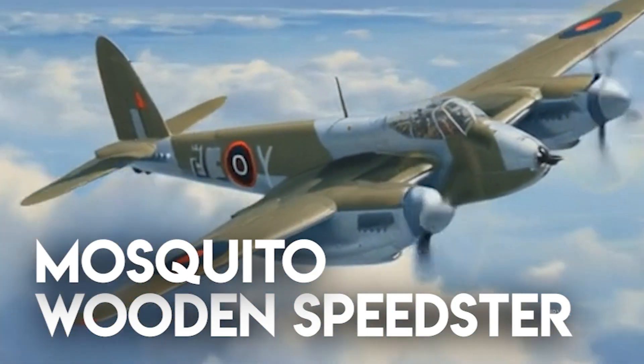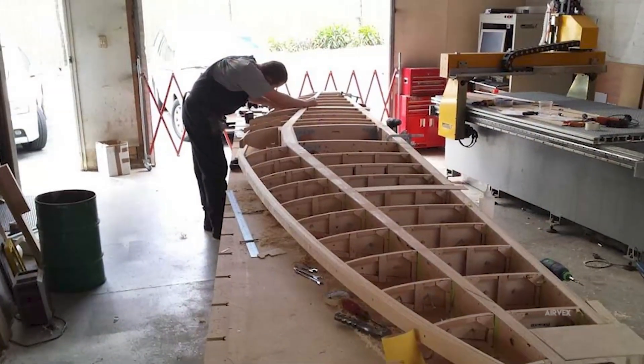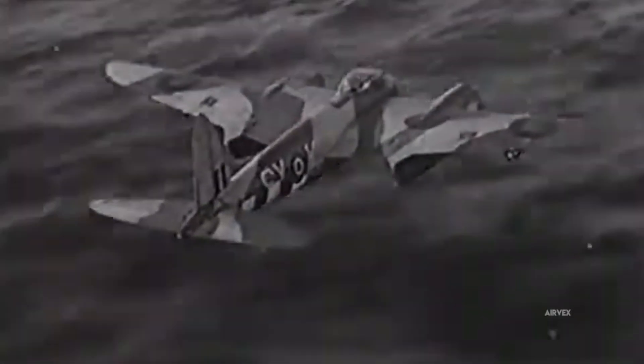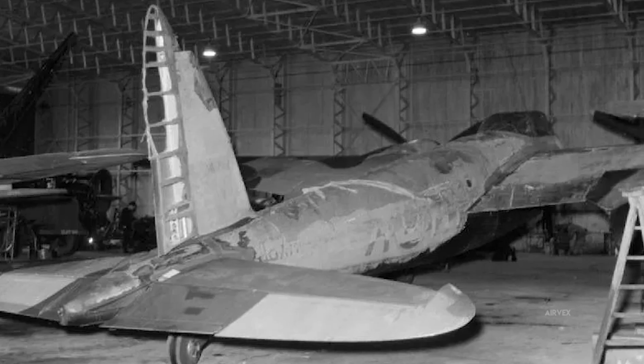Why was the wooden de Havilland Mosquito so fast? Engineered with laminated birch plywood, its composite skin minimized weight while enhancing aerodynamic smoothness. The design, optimized for an approximately 400 miles per hour top speed, exploited wood's low radar signature and high strength-to-weight ratio.